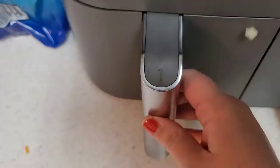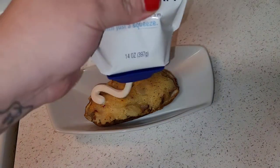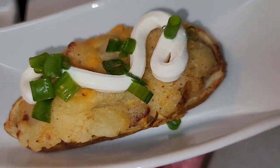And that is it — they are done! This is twice baked potato and you can go ahead and top it with whatever you like. I hope you guys enjoyed, thank you so much for watching.